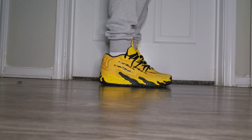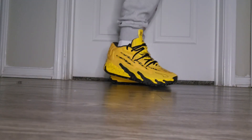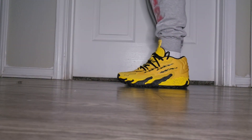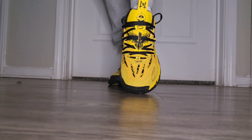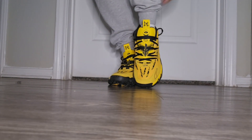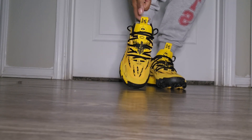That's all I'm going to say. Let's get to the on-feet of these Puma Mellows. We'll be right back.